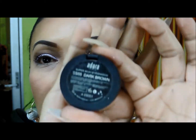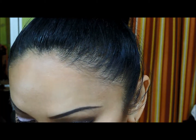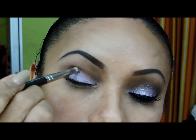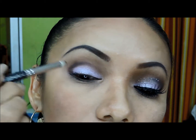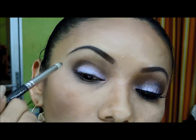Ahora voy a tomar una sombra más oscura que es esta de Adara, es un café muy oscuro que es el que utilizo para mis sellas, y lo voy a aplicar con el mismo pincel tipo lápiz en la cuenca del ojo para intensificar un poco más ese café que apliqué. Difumino un poquito.